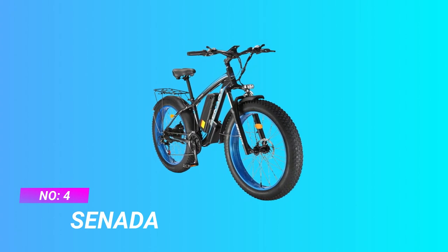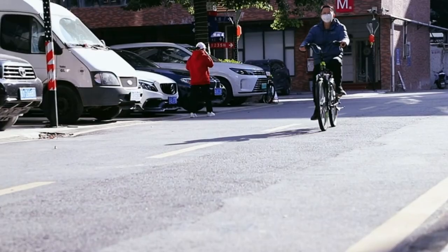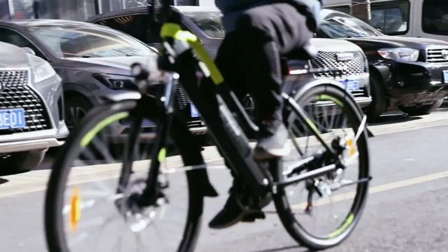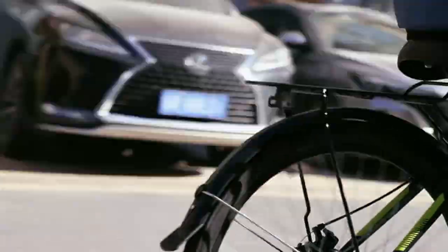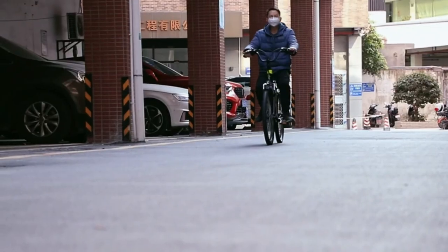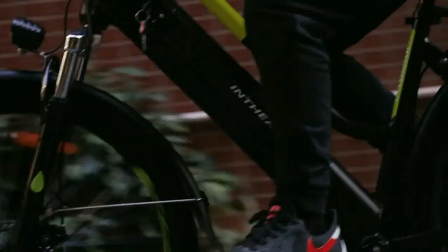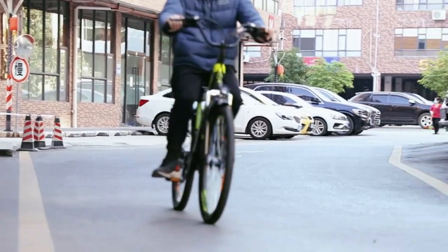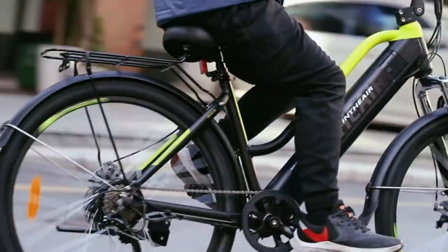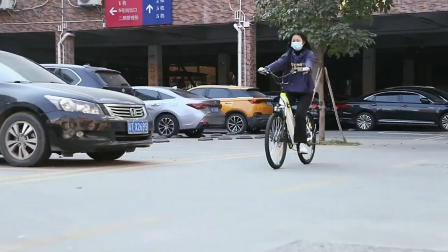Number four: Senida starter bikes for adults. The 1000W upgraded brushless motor can provide electric bike speeds up to 30 miles per hour. With 82 Newton-meters of torque, this e-bike is capable of riding on snow, sand, mountain, city roads, and other terrains, ensuring an excellent off-road and touring riding experience. The Senida e-bike features a 48-volt 17.5Ah large-capacity removable lithium-ion battery.